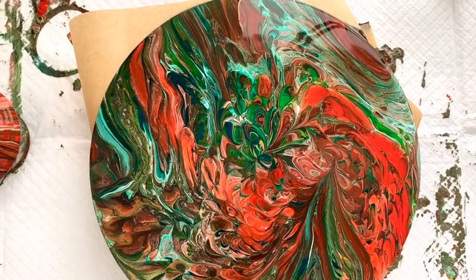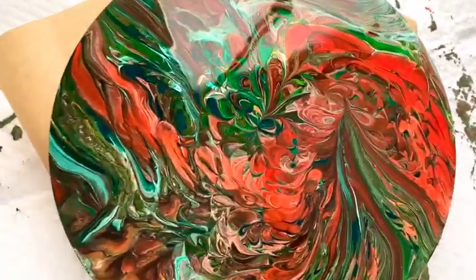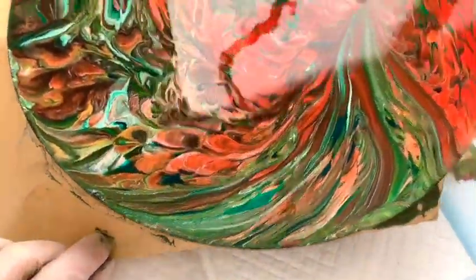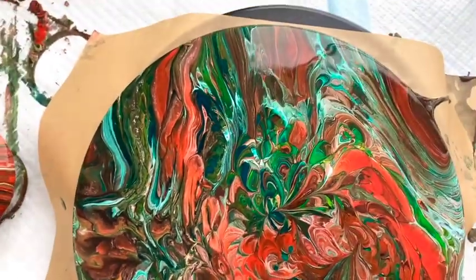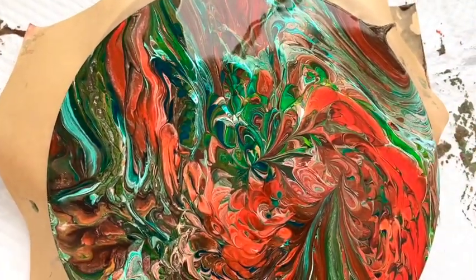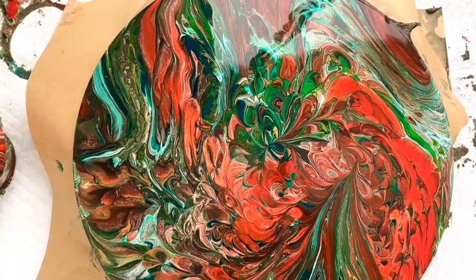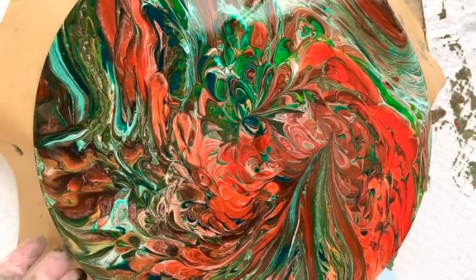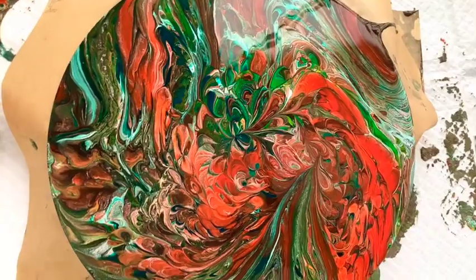I just wanted to take a minute and explain this setup. I have it on a lazy Susan turntable because I can't find my baking rack. Normally I would prefer to put it on a baking rack that has holes so the paint can drip through as it dries. I'm going to hunt that down and move this to the baking rack, because I really don't want it sitting on this solid surface and getting stuck to the paint below it.